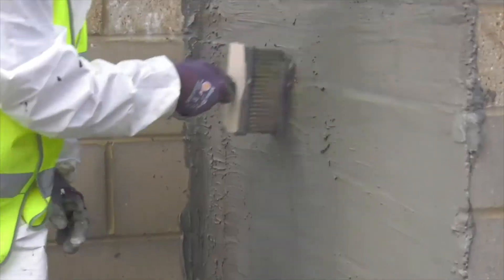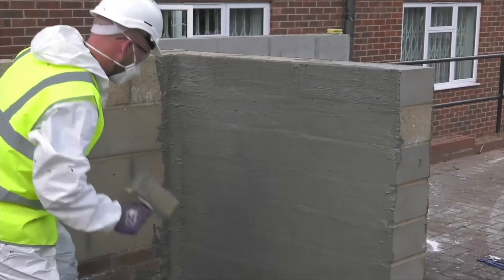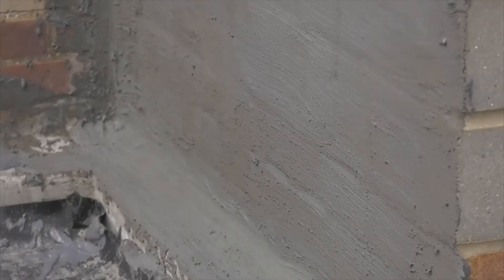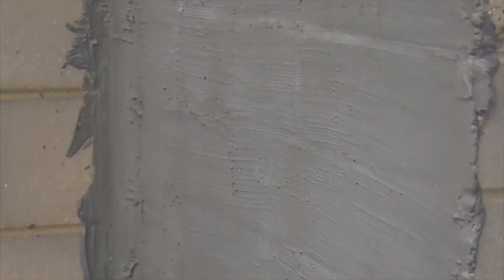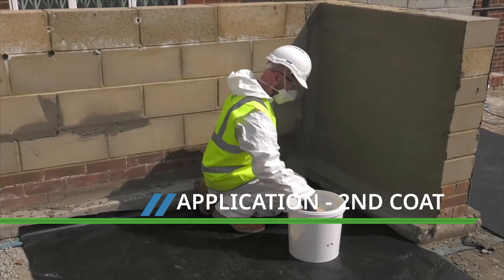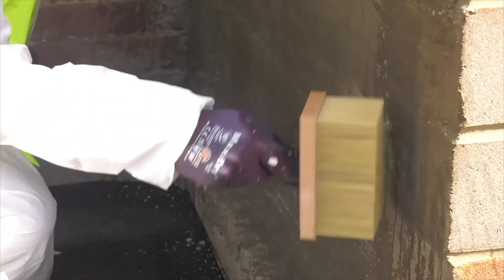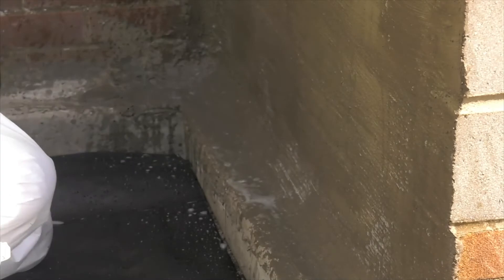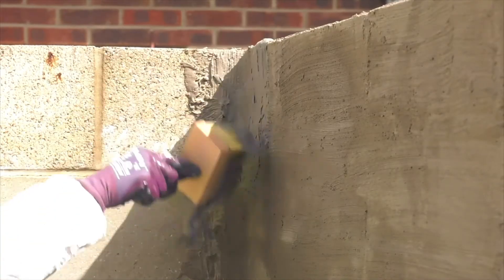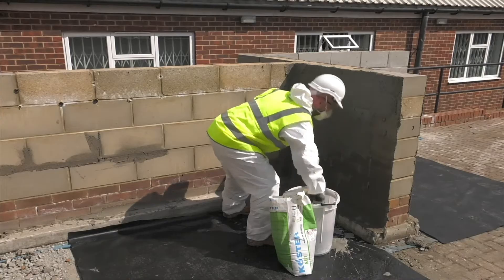Costa NB1 Grey should be applied to walls and floors and over the repair mortar fillet. The floor must always be of a solid concrete construction — you can't apply NB1 Grey over a weak screed or brick floor laid directly onto earth. As soon as the first coat is touch dry, you can continue with the second coat. The dry first coat should be wetted with clean water immediately before overcoating. The second coat is applied in the same way as the first coat, but brushed out with vertical strokes.